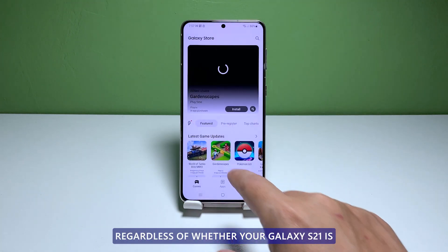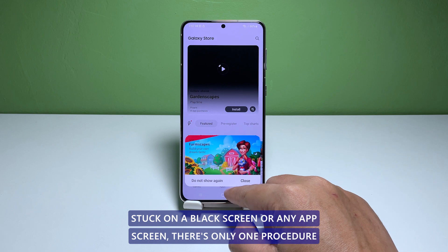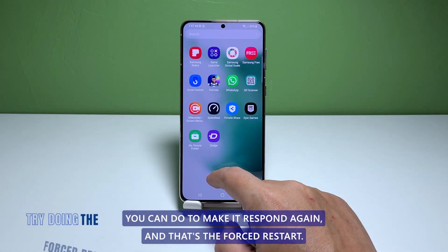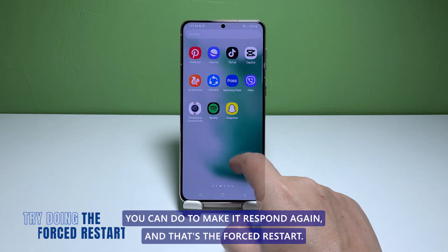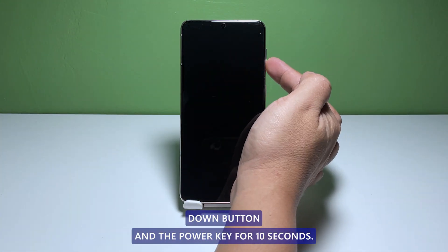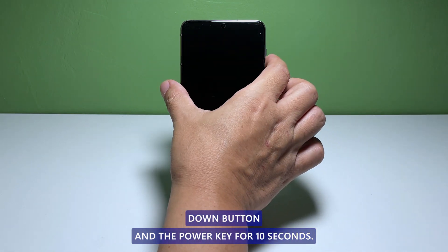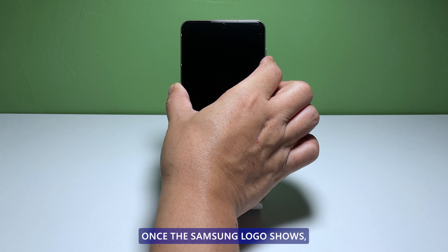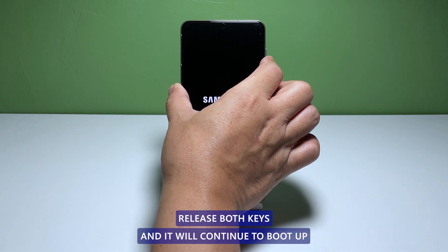Regardless of whether your Galaxy S21 is stuck on a black screen or any app screen, there's only one procedure you can do to make it respond again, and that's the forced restart. To do that, simply press and hold the volume down button and the power key for 10 seconds. Once the Samsung logo shows, release both keys and it will continue to boot up.